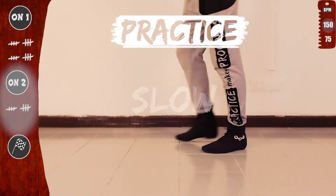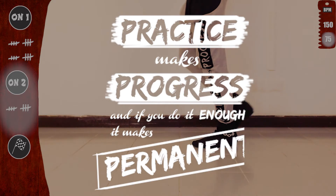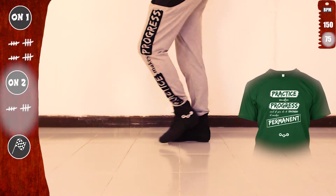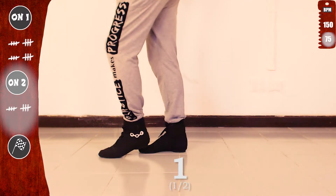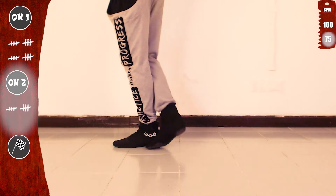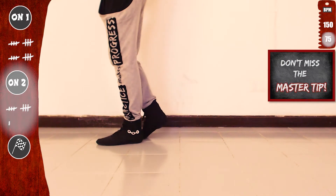Let's practice again, slow. Basic. Practice makes progress. And if you do it enough, it makes permanent. So let's go again. With the right, tap one and cross top five. With the left, tap one and cross top five. Basic. Don't miss the master tip at the end.